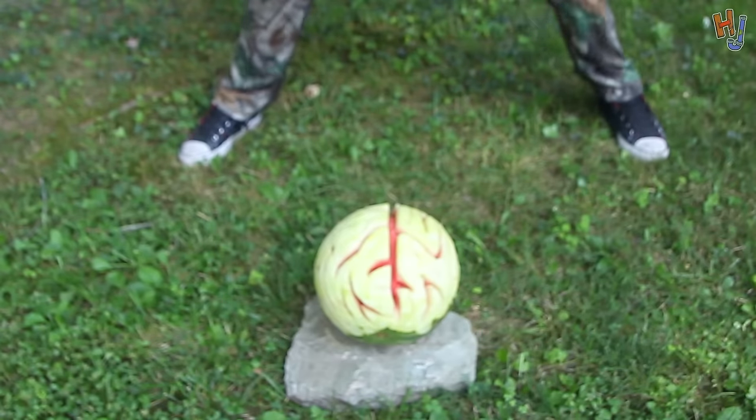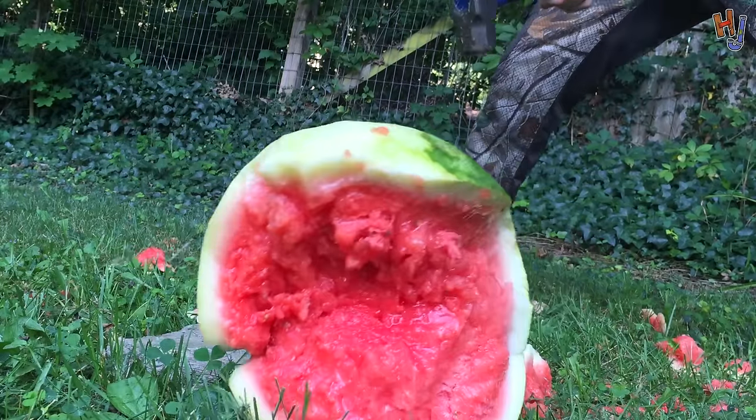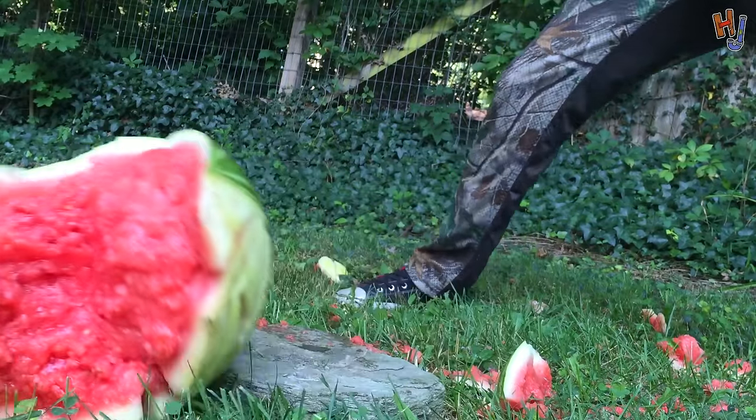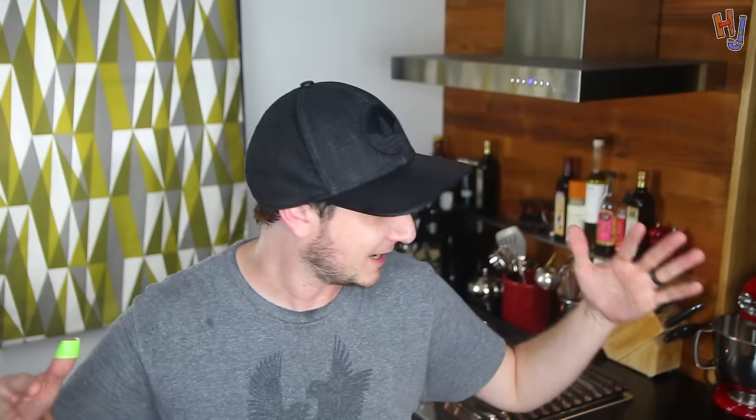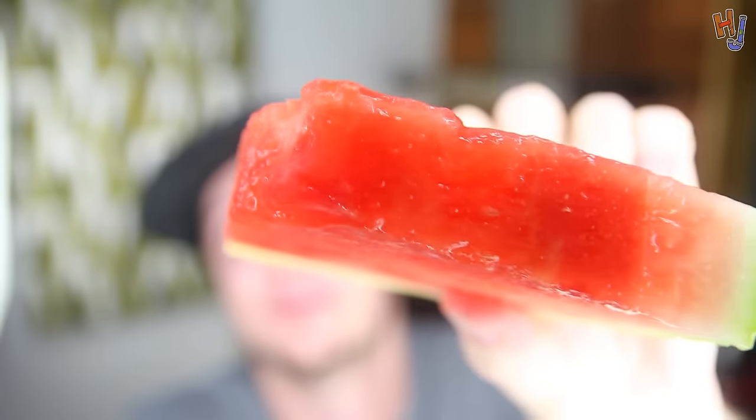This is your brain. This is your brain on Threadbanger. Any f**king questions? Where's that f**king tequila watermelon? There you are. Mmm — oh God! How did I forget how strong that was? You gotta f**king try some of this — only if you're 21. Woo! Hack job!